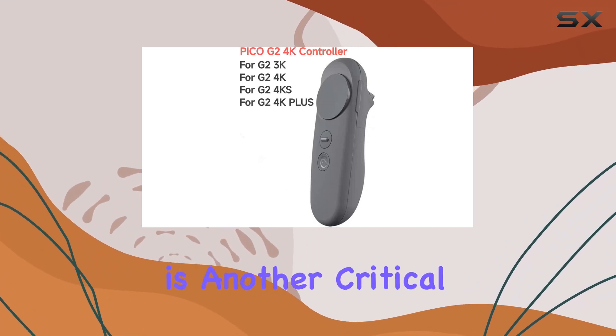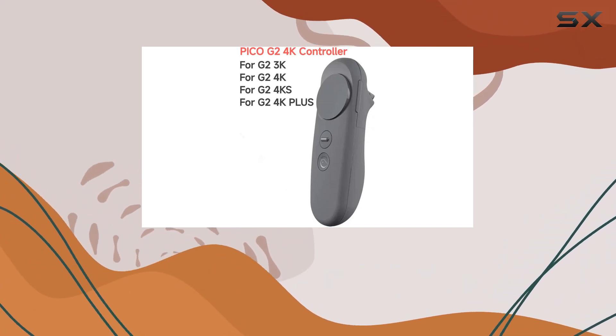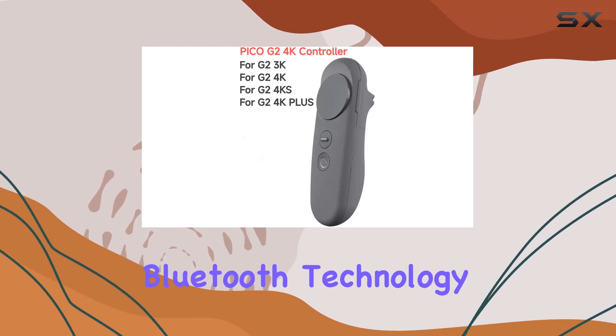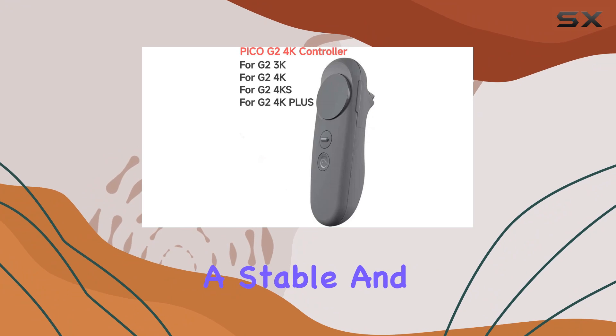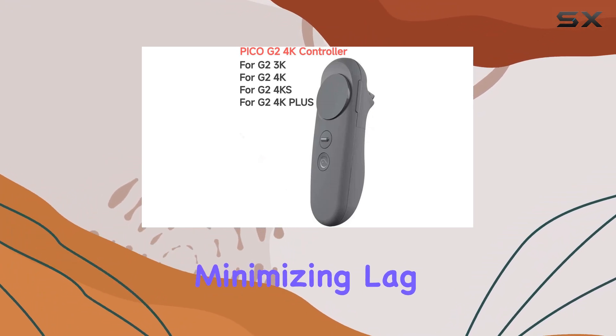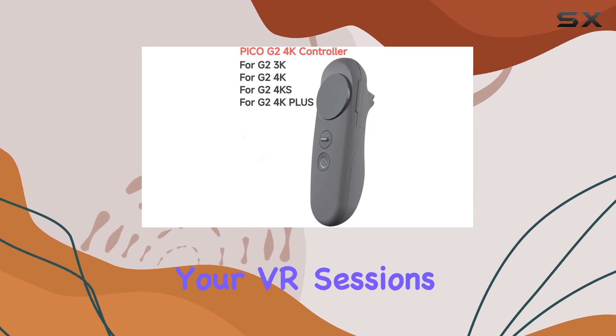Connectivity is another critical aspect of any wireless device, and the Pico G2 VR Motion Controller utilizes Bluetooth technology. This ensures a stable and reliable connection between the controller and your headset, minimizing lag and disconnections that can disrupt your VR sessions.